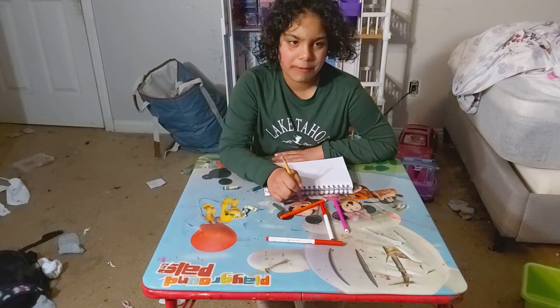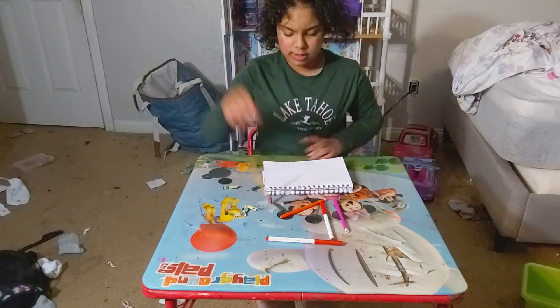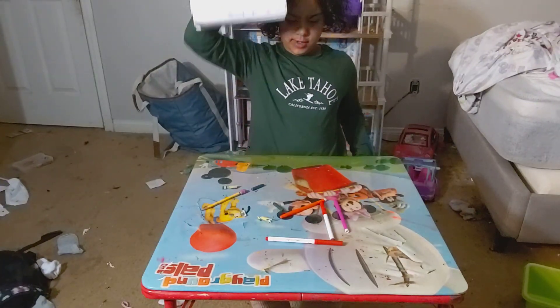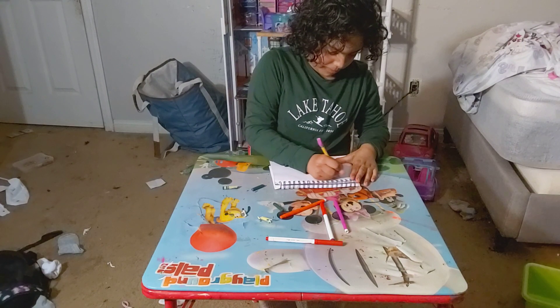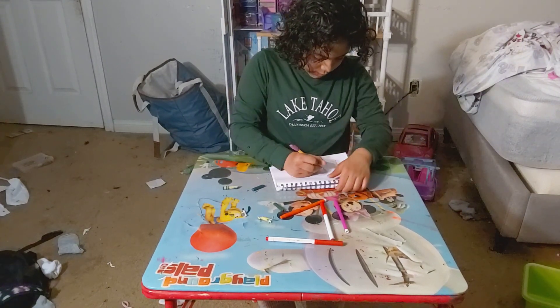Hi guys, it's Shannon and welcome back to my channel. I'm going to be drawing the Bangladesh flag in my sketchbook. Here's the paper and here's a pencil, let's just draw.